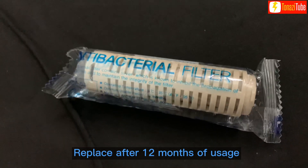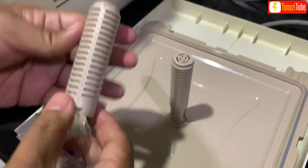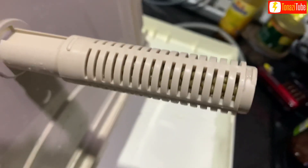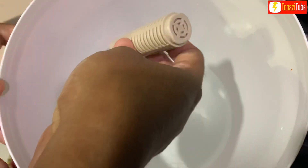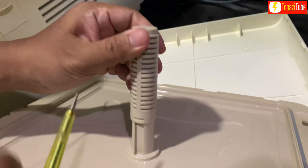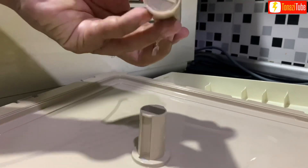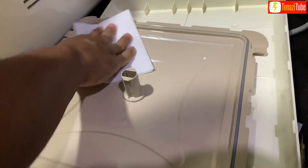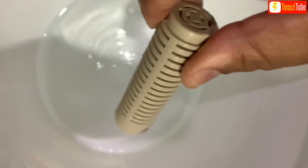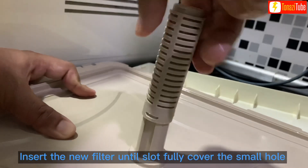Antibacterial filter: replace after 12 months of usage. Remove the filter by pressing the slot inside the small hole. Insert the new filter until the slot fully covers the small hole.